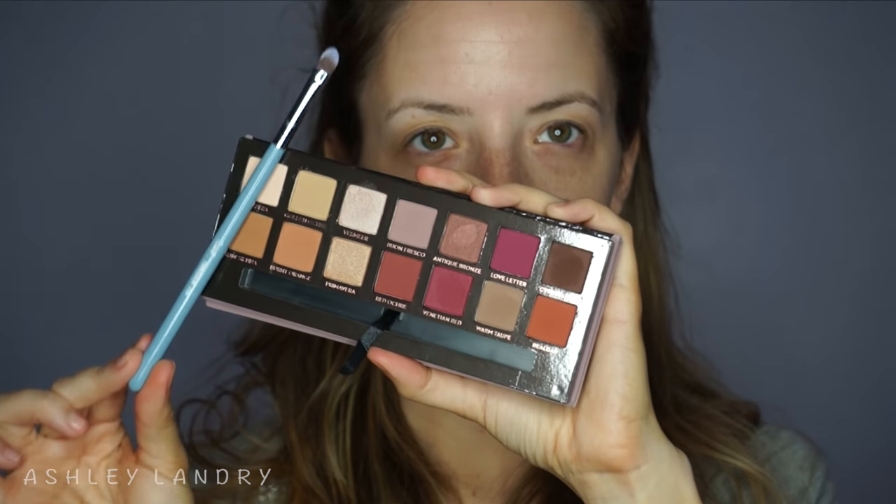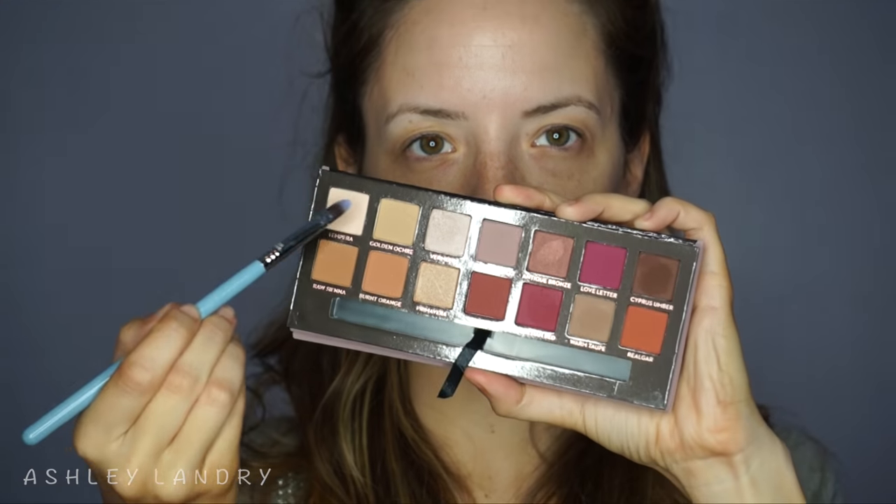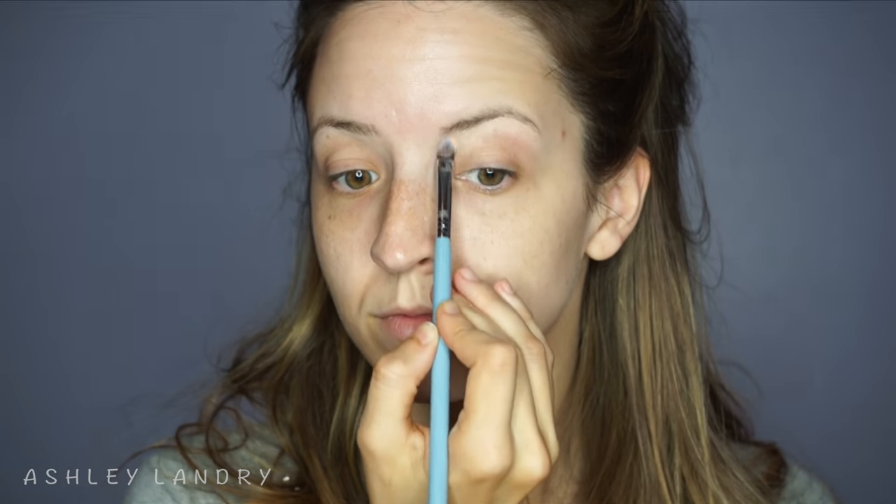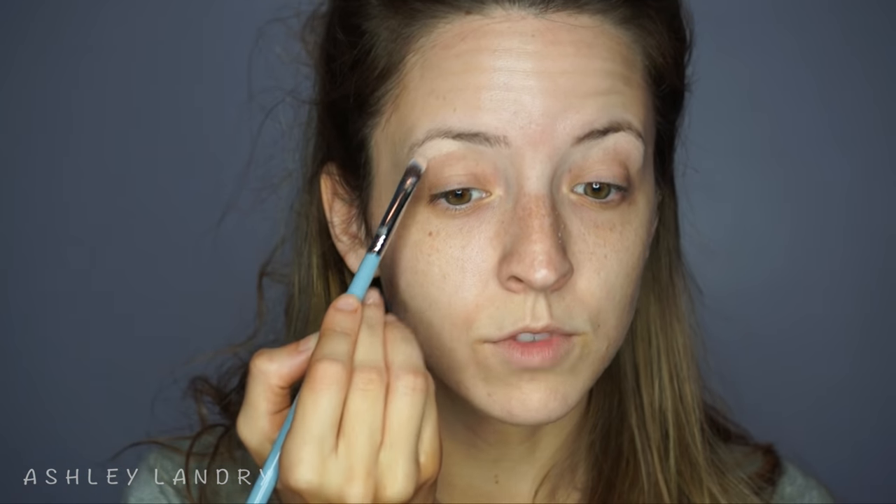As always, I'm going to go ahead first and prime my eyes using my Urban Decay Potion Primer in Original, blending that all over the lids using my finger. Today we're going to use the Anastasia Beverly Hills Modern Renaissance palette. First I'm going in with the shade all the way in the upper left, using my Sigma concealer brush, the F70, and applying this as my brow bone highlight, pressing it into the skin.